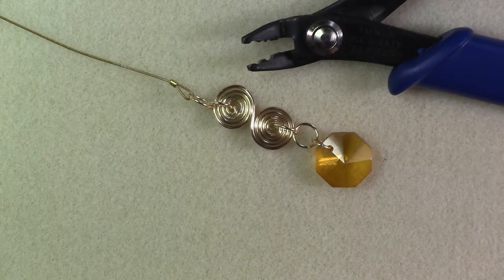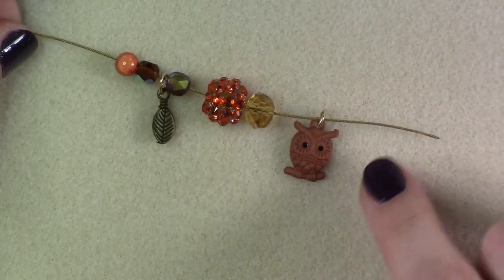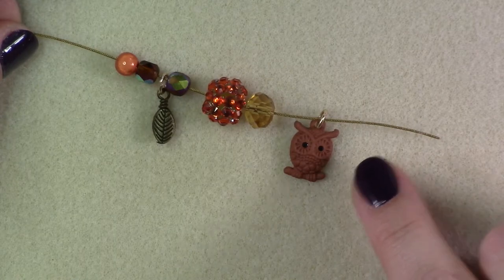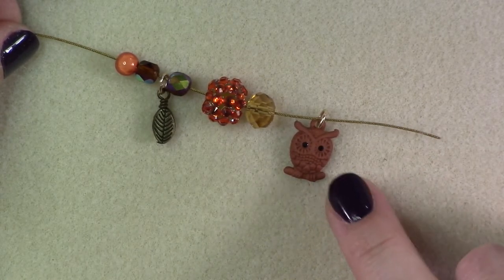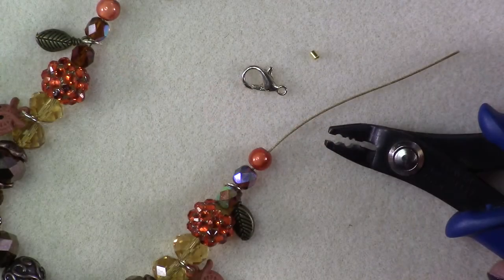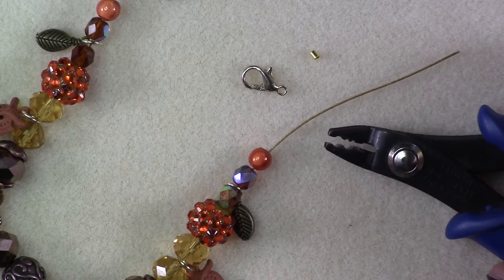Use the crimper tool to crimp the crimp tube, then trim the tail with your wire cutter. Thread on an assortment of beads as well as charms attached to jump rings, threading through the jump rings so that the charms will hang and create movement. When you have finished threading on all of your beads, it's time to crimp your end and add your clasp.